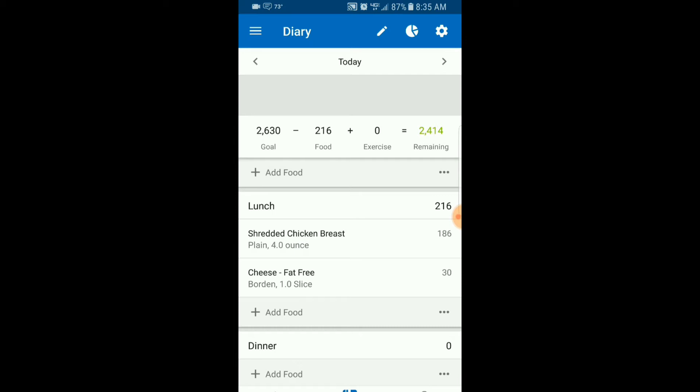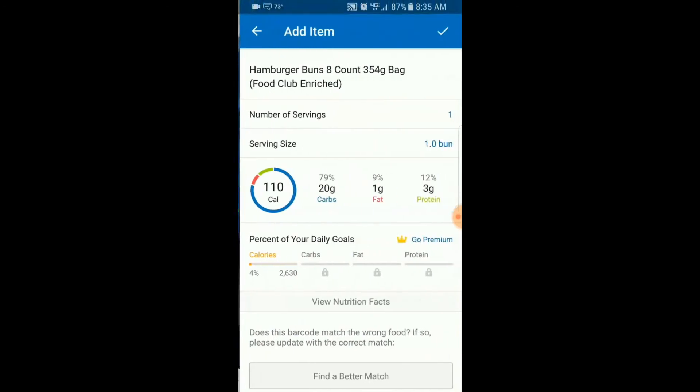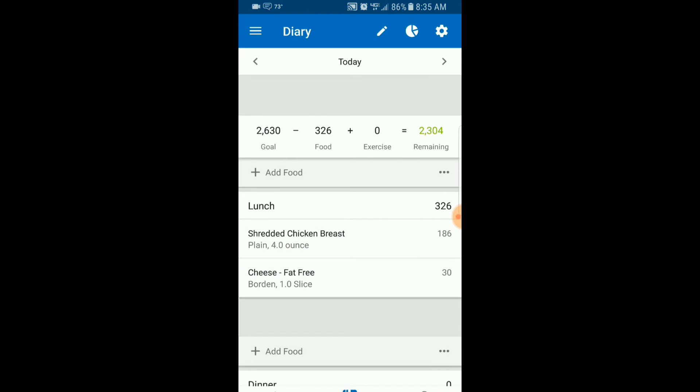There's another cool feature I'll show you now. Go to Add Food and hit the barcode button in the top right corner. You can actually scan the barcode of the food item. Let's scan the bun — boom, it automatically pulls it up. So if you have the barcode, I'd recommend doing it that way. It already shows serving size one bun, number of servings one — just hit the check mark. Done.